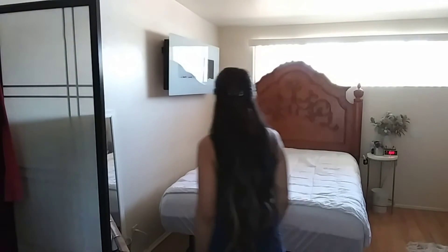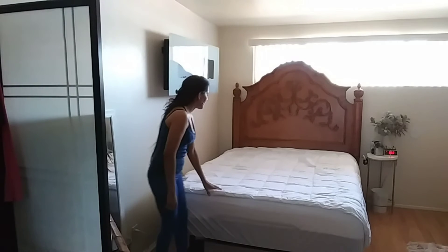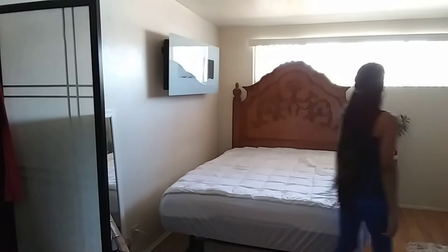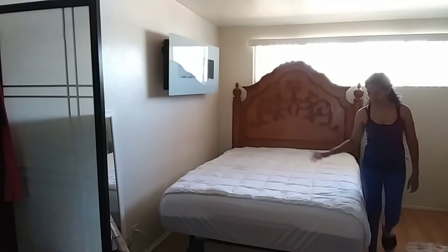I was gonna do the bed — I just washed my sheets — but I think I'm gonna wash this one too. I'm fixing to get ready to wash it. It's the same bedding I wash about once a week; I try not to go more than two weeks with it.